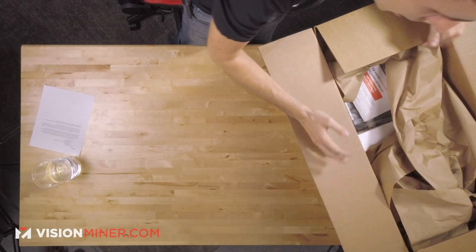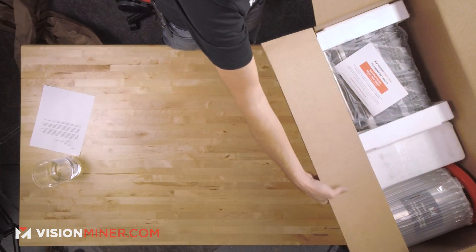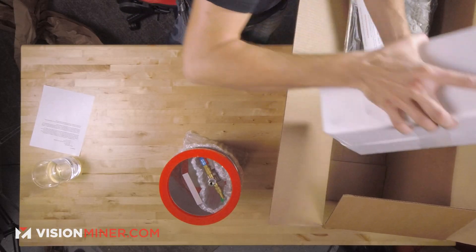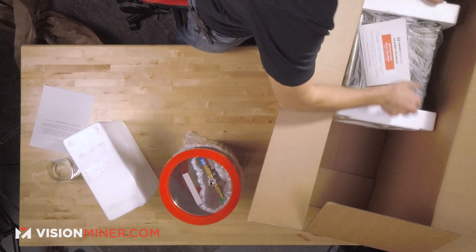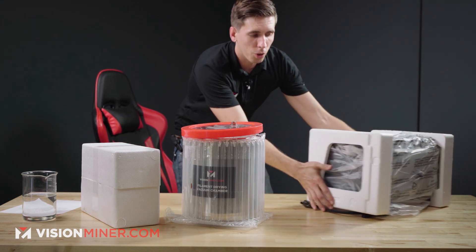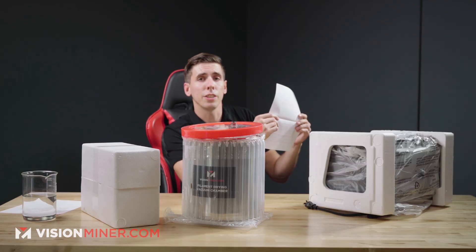When you open the box, there's going to be some packing material — just take that right out. You will find a vacuum drying chamber, a vacuum pump, and the oven. Inside on top of the oven, you're going to find some instructions. This has some basic stuff about operating, what you'll find in the box, and our methodology.